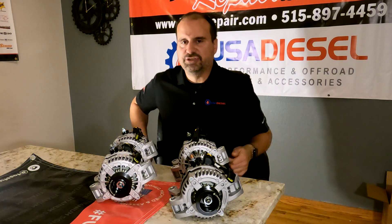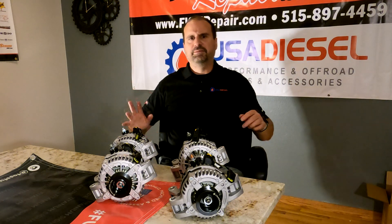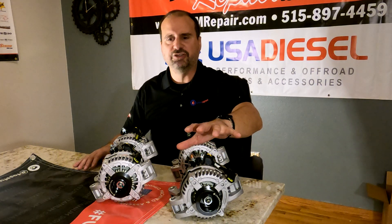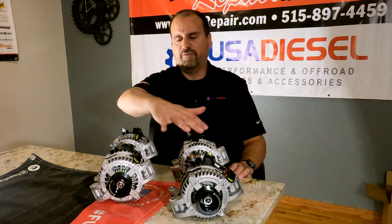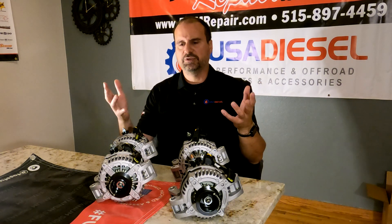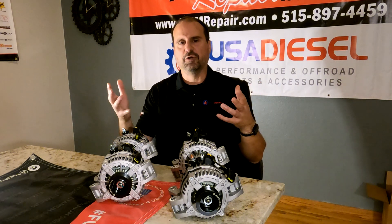Outside of that, same tensioner, same pulleys, same belt — no difference in cabling. Everything just works for you. All four of these alternators are super high-efficiency alternators as a result of the fact that they use what's called a hairpin stator.